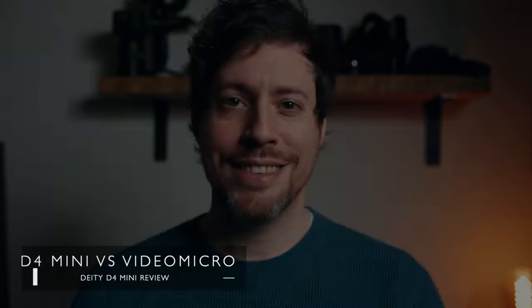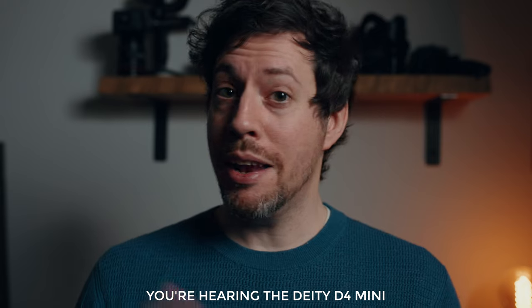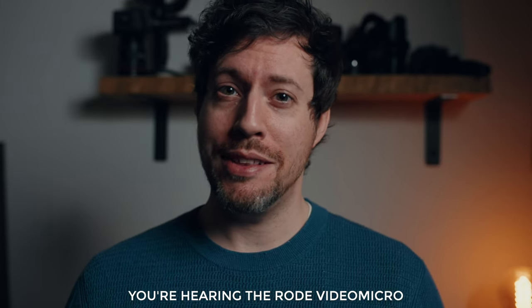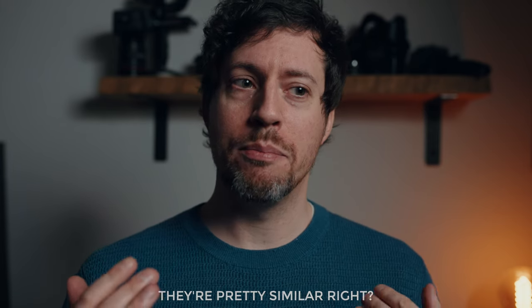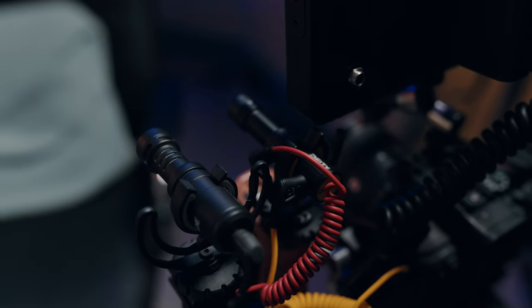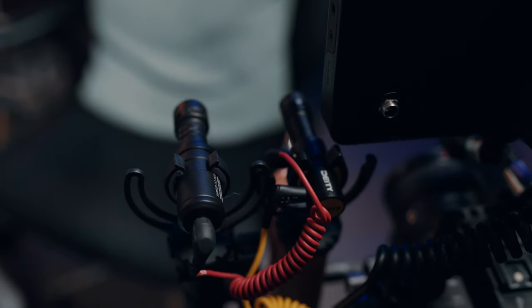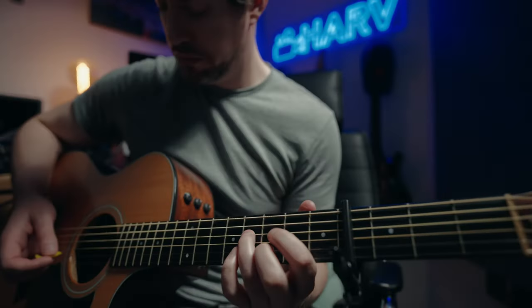Let's hear them back to back. I'm comparing the Deity D4 Mini against the Rode VideoMicro in terms of sound quality. I like both mics, so let's see what the differences are. You're now hearing the Rode VideoMicro at exactly the same distance. I usually find Rode mics have quite a bit of top end, so before any EQ that's probably the one that'll sound best straight out of camera. For the guitar comparison, I was able to plug the Rode VideoMicro into the input on the D4, recording both simultaneously. The Rode was actually significantly quieter, so I've added about 3dB during editing. Here's the D4 Mini straight out of camera with no processing.